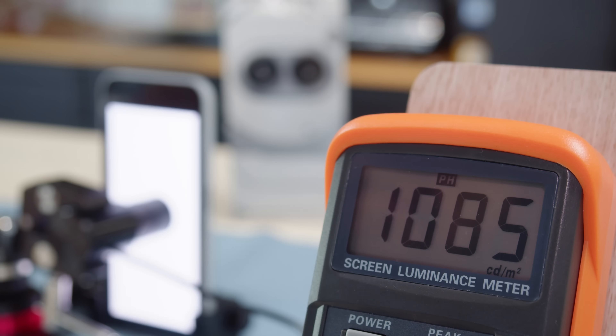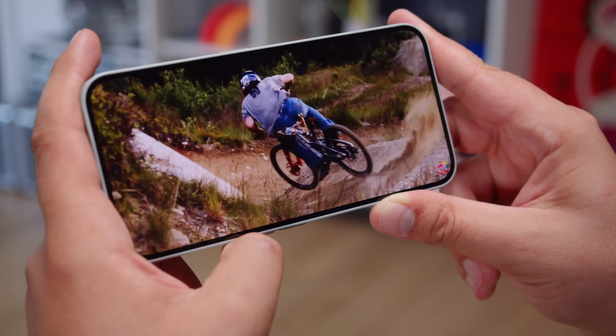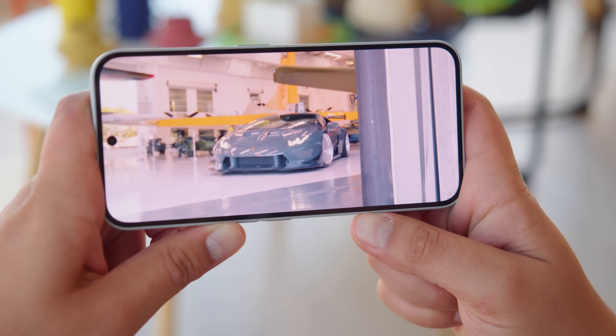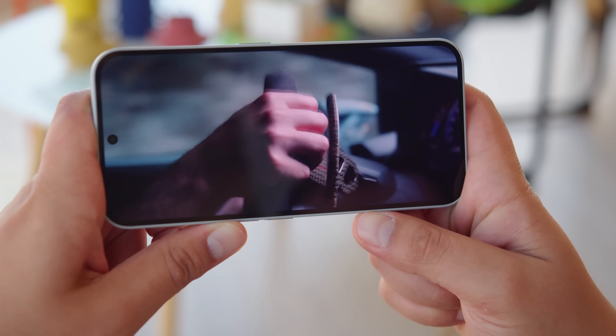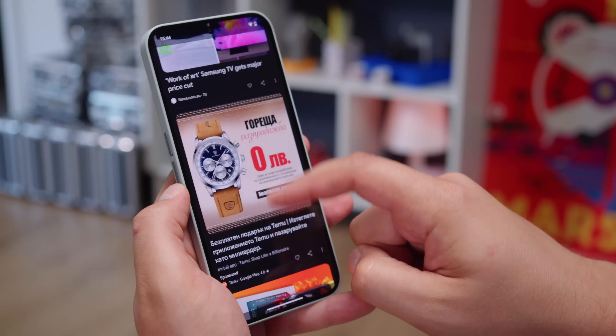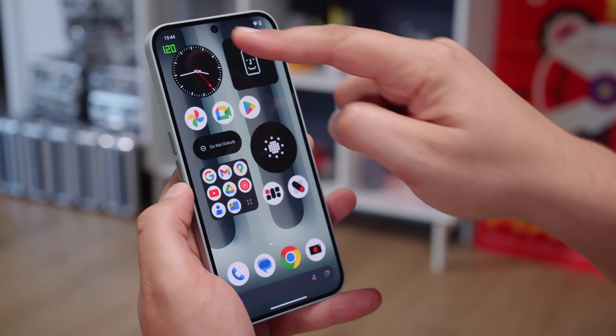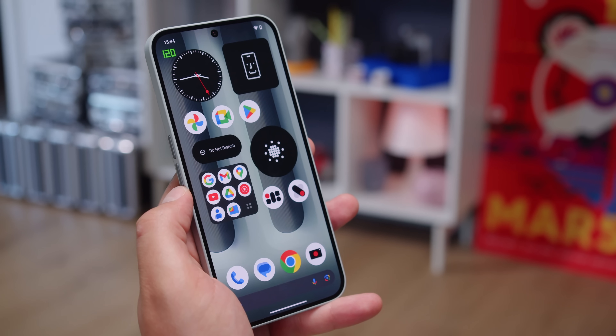The Nothing 2A maxed out at about 1000 nits. The screen looks good overall and is plenty sharp at 395 ppi, with support for both 10-bit color and HDR10+ video. While the 120Hz refresh rate smooths out your swiping and scrolling, the phone can dial that down to 60Hz when you're not interacting with it to save energy.